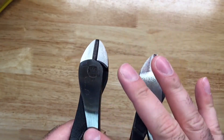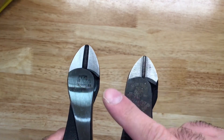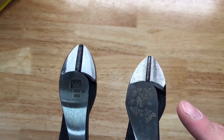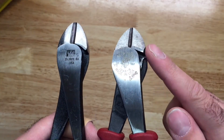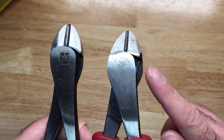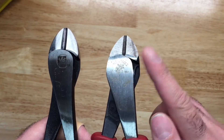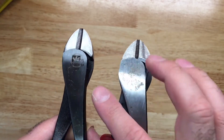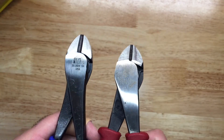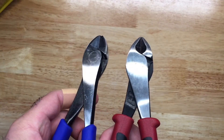There seems to be a little more sheen on the Ideal. One thing you can really see is that Klein tried to shave down this area, but there's still a little rough, catchy edge here, whereas Ideal really rounded this off nicely. I really like that about the Ideal tool.